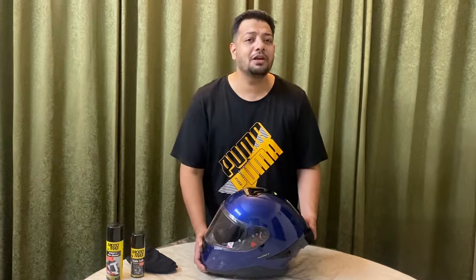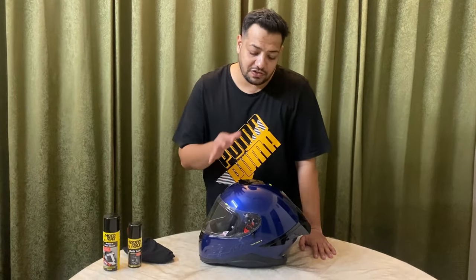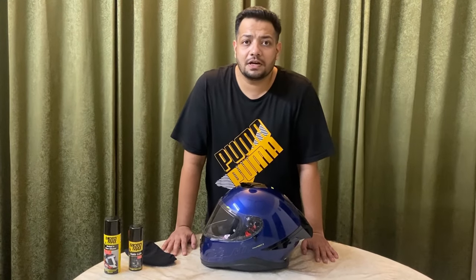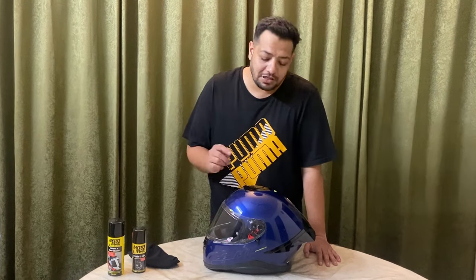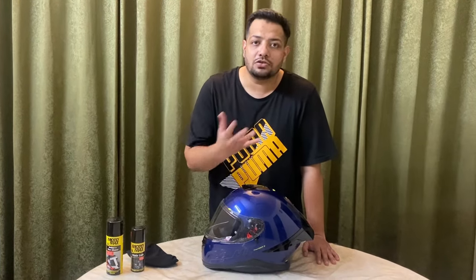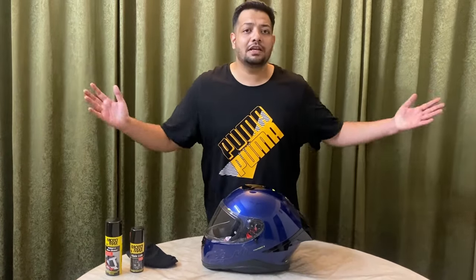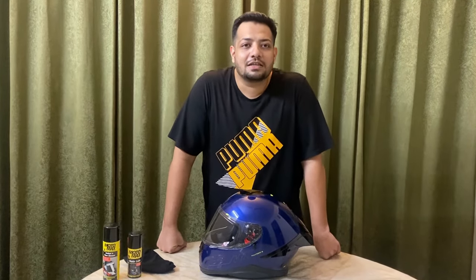So yeah guys, that's my new helmet — let me know in the comments how you liked it, if you like the color, and if you're planning to pick up a new MT helmet, my suggestion is definitely yes. I've been wearing an MT helmet for almost four to five years now and I'll definitely vouch for it. There are many options and colors, and I'll put up the details of where I picked up the exact model so that if you're interested you can pick up the same. If you liked this unboxing video, hit that like and please subscribe to the channel — until then, see you!